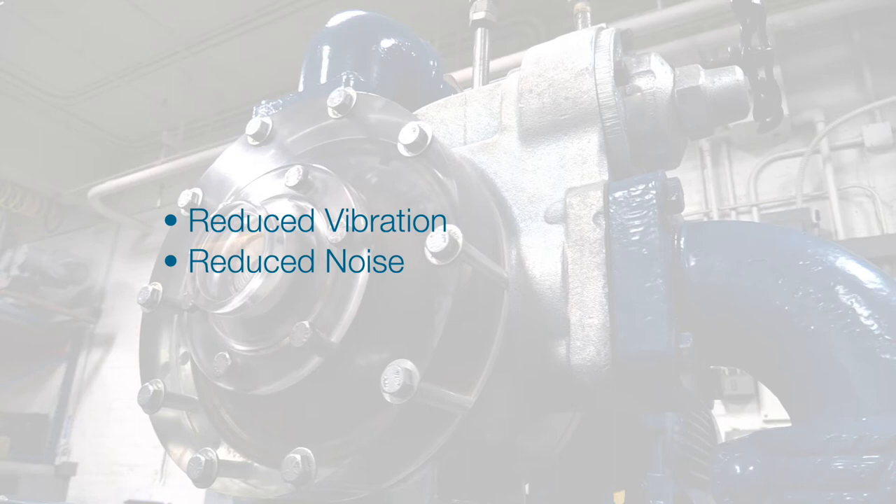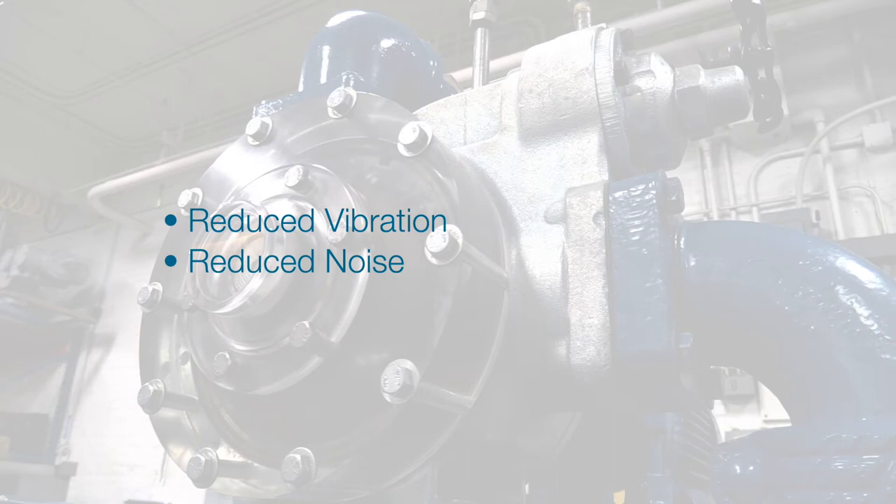This technology is especially beneficial when NPSH required is greater than NPSH available.